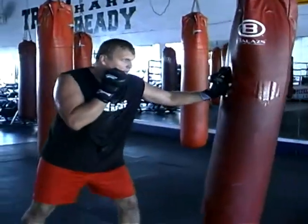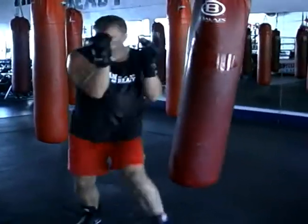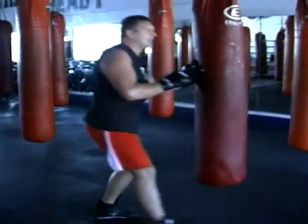Left foot forward, right foot back, jab, cross, turn, and out. Real time now.